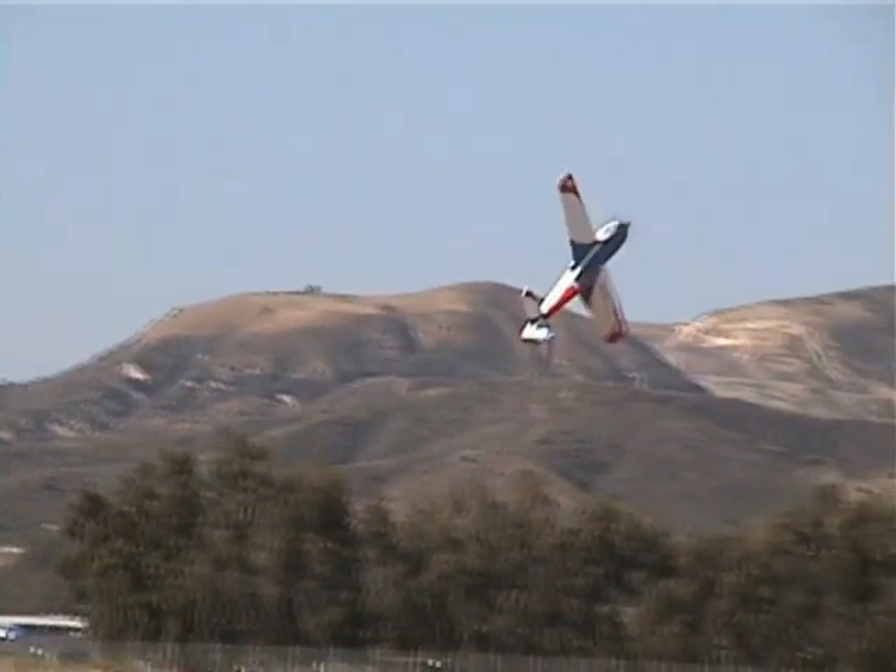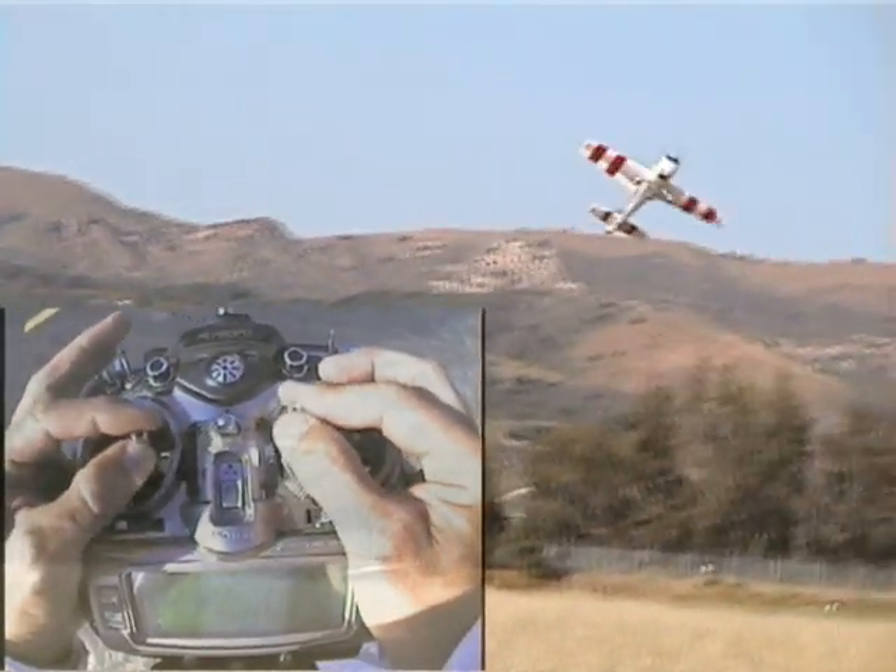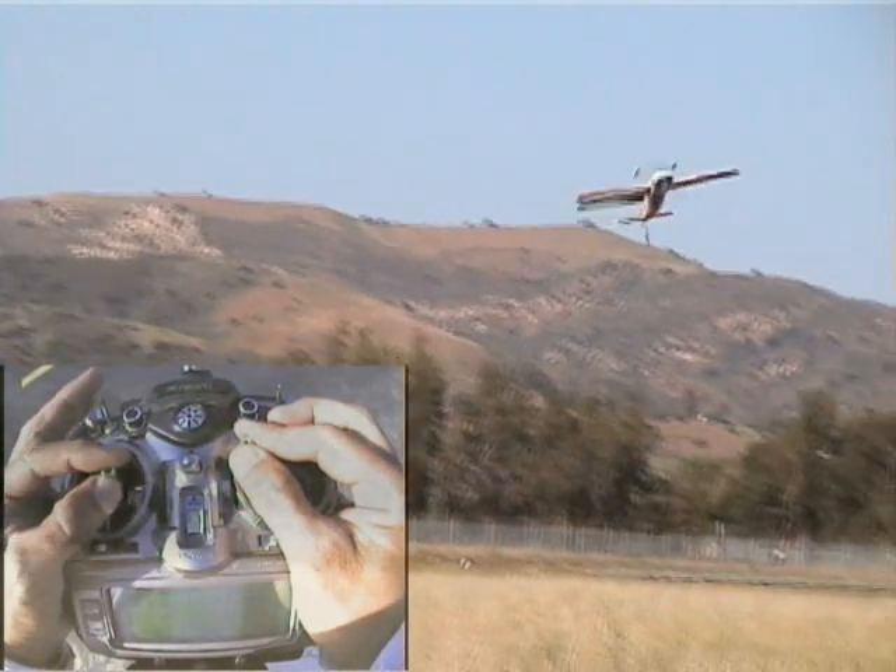This all sounds kind of confusing. Let's take a look at the sticks. The key to the maneuver is acquiring the rhythm of the stick movements through practice, repetition, and more practice. Another key element will be the modulation of the throttle to maintain altitude and attitude. When is the best time to input throttle? It doesn't matter — if your timing is right, the rudder and elevator will be positioned properly to lift the nose.